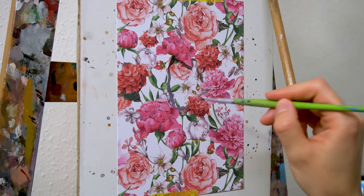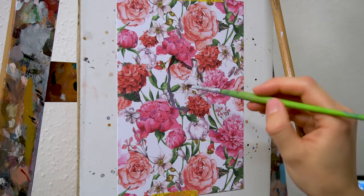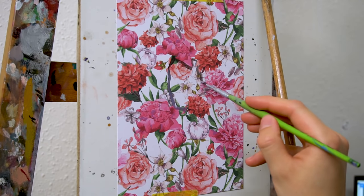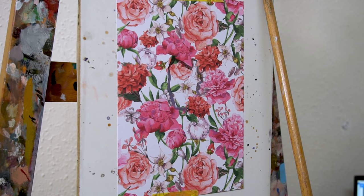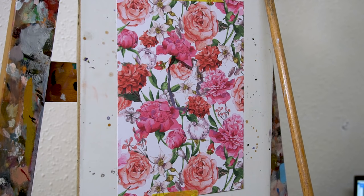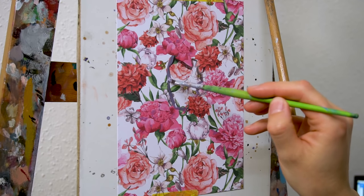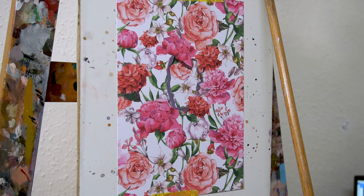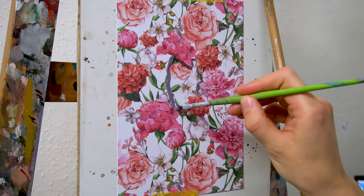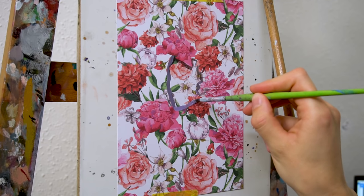I wanted to do studies on printed paper myself because I really loved the idea. I didn't have to fill out the entire paper, and I can use the print of the paper to incorporate into my study. So I headed over to the nearest shopping mall and bought everything I could find — beautiful papers with flowers and feathers and birds. I also wanted to incorporate stickers because adding stickers to my work really gives it another layer, like a mixture between oil painting and a collage.